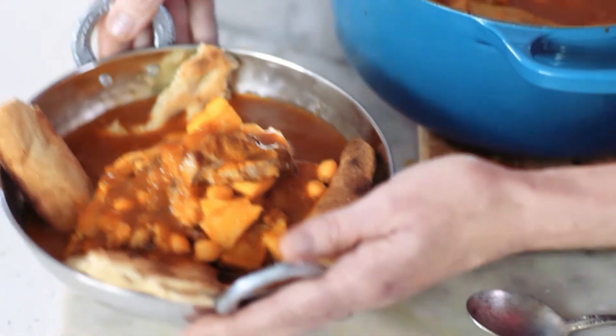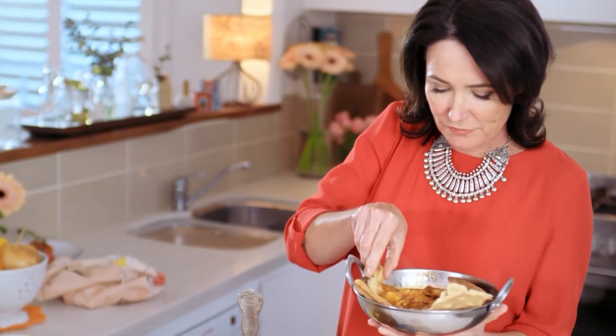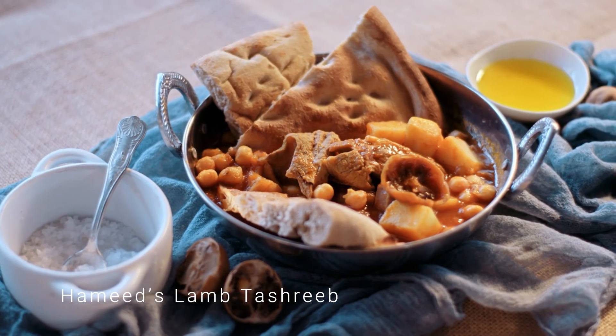This is my kind of soup. There we have it — Hamid's Tashreeb soup. I could try a bit of the bread with it. Mmm. Gorgeous.